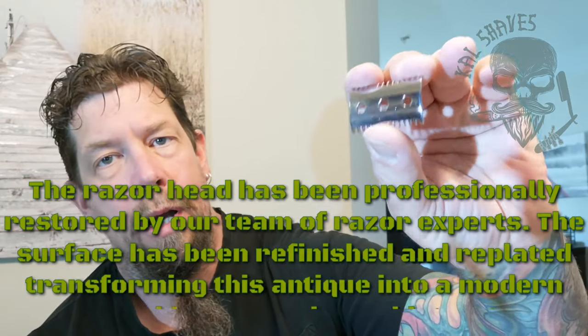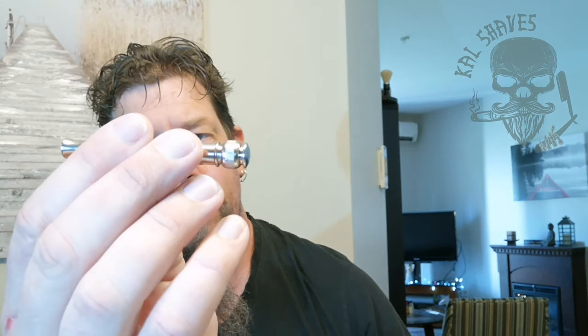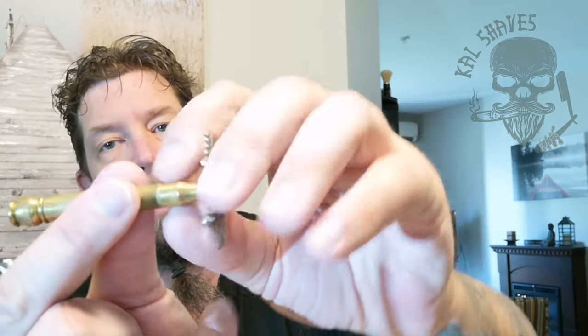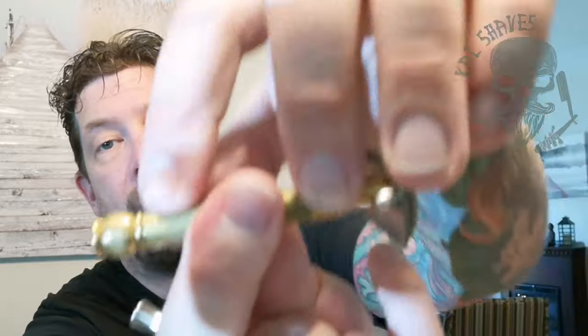From what I understand — and this part I may have wrong — is that the bottom plate is original. But it's obviously been replated, and they try to pick the best of the best, make sure the teeth are nice and straight. Your top plate — and like I said, this is a replica of an old type ball end. Now the originals — and I believe this is an original from 1918 — these pieces just fit together. And they actually have a habit of cracking along the handle. This one's got a crack right there if you can see it.